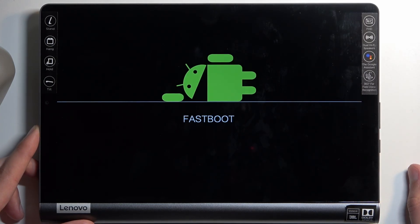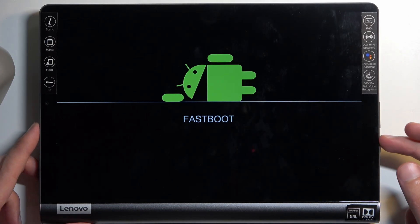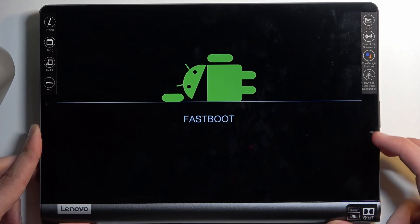And there we go — that is how you boot your device into fastboot mode. Now, once you're done with this mode and you want to leave it, simply hold your power button until the screen turns off.